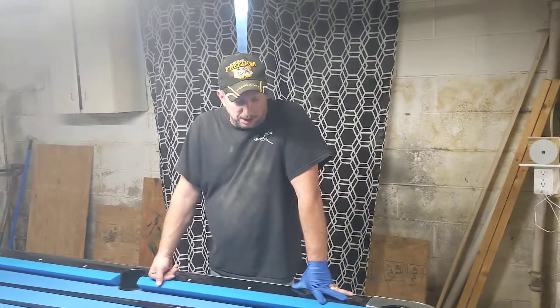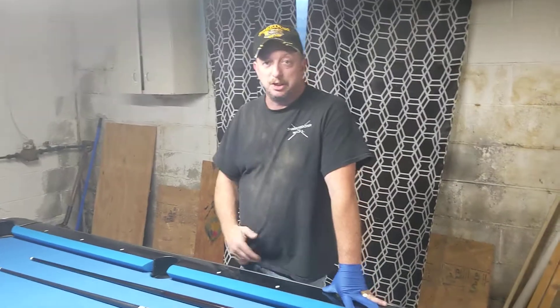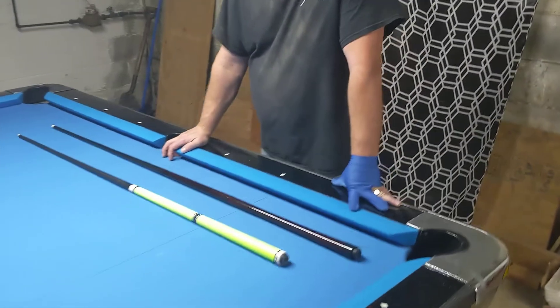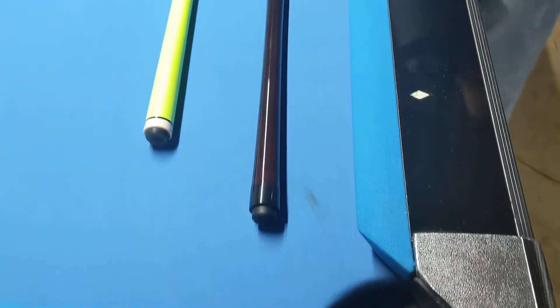Hi, this is Joe from Team Accelerate, dfpbilliards.com. As you can see, we were working in the shop today. And my cameraman is a klutz. So here we go.